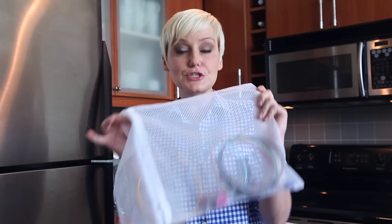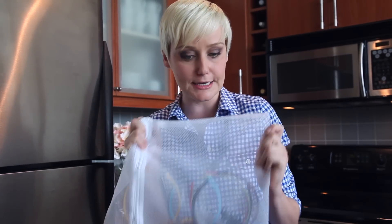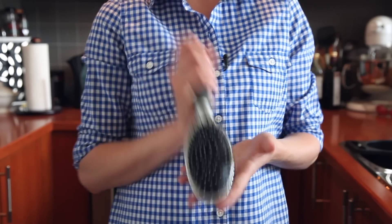Hair care products can be treated the very same way. Throw your smaller items like barrettes and headbands in a mesh laundry bag. Your hair brushes can also go in — just make sure you remove the hair first so you don't clog your drains. Anything with natural bristles or a wooden handle should not be put in the dishwasher because it can actually be ruined.